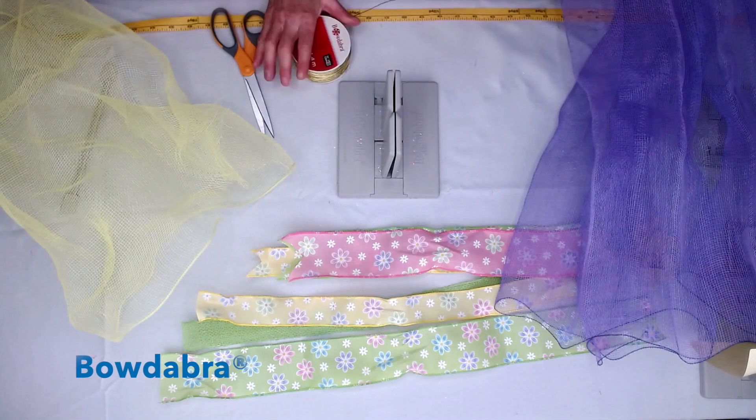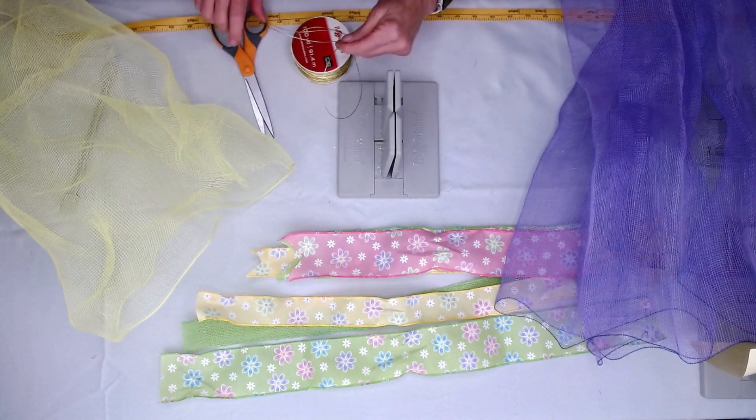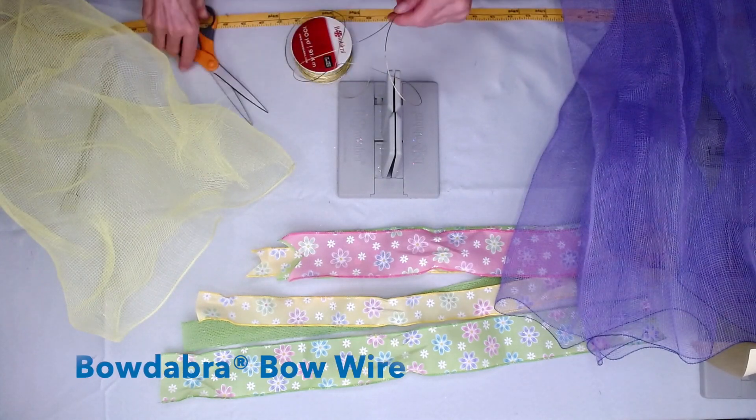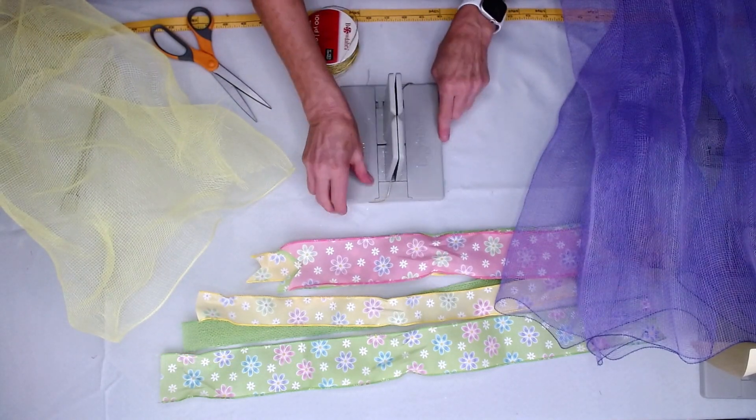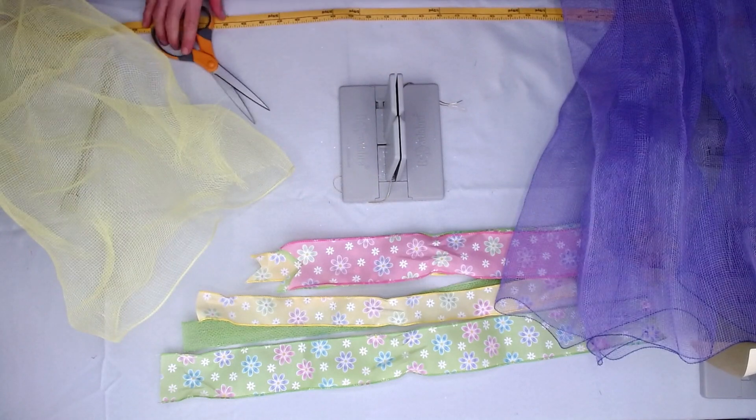The first thing I'm going to do is take my Bowdabra bow wire. I usually cut a piece that's long enough so that I can lay it into my Bowdabra, and then just tuck the end underneath. So I'll put my wire away.